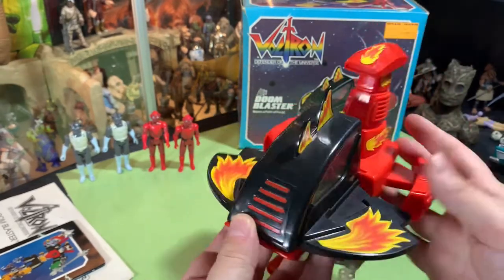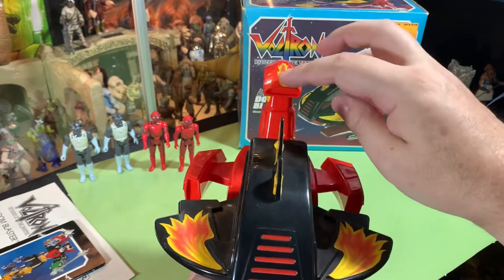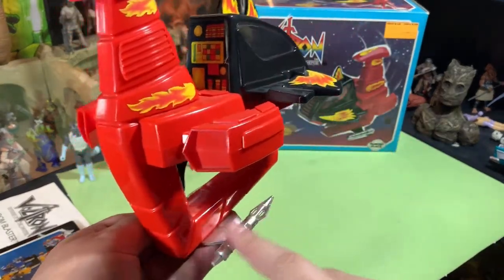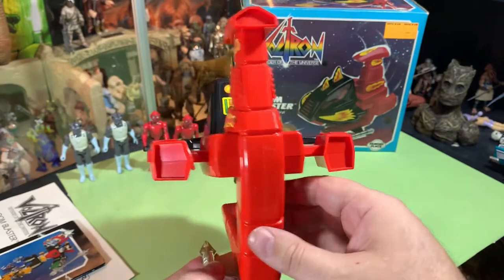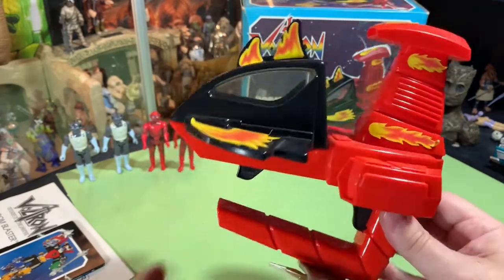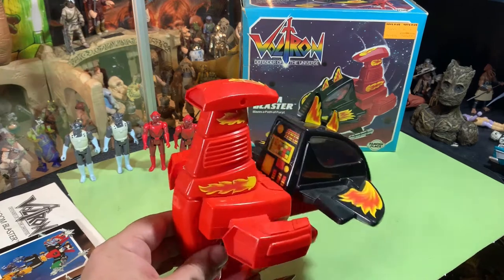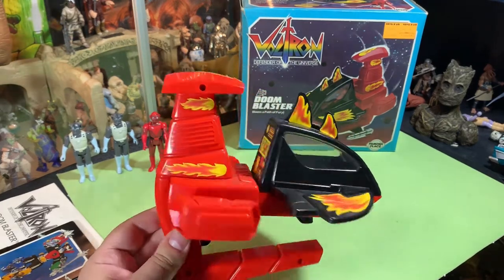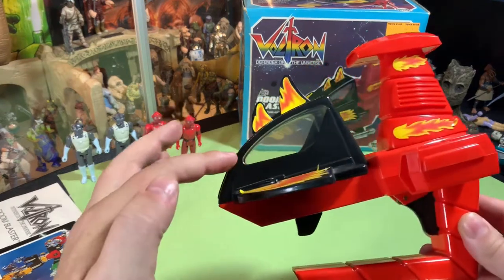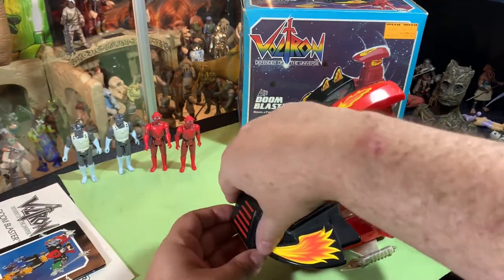There are fire stickers on it — beautiful front with a grill with red. A fire mohawk going up the thing. Fire stickers on the top and sides, red and black with some silver gun things down here. This is awesome. You can throw in the discs right here, pull back this lever, pull the trigger, and they shoot out. The price was right because it was missing the discs, and even without them I'm happy with this. Look at how clear that glass is, stickers all look great, and the box is beautiful with all the inserts.